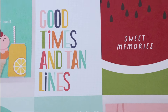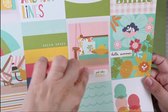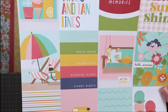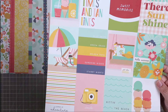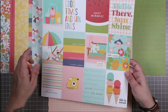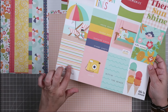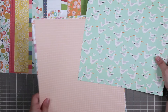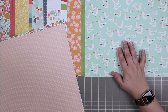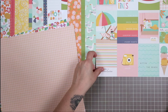The cards say things like 'stay cool,' 'good times and tan lines,' 'sweet memories,' 'hello there sunshine,' 'hello summer.' I really love this one with the porch swing and the little hat and the cute cushions. We also have a stripe with the names of the colors, another beach scene, 'summer of adventure,' 'smile,' and 'life is sweet.' I am so happy to have two of these because I'll definitely want to use those 3x4 cards — but you know me, I love quirky animal prints.